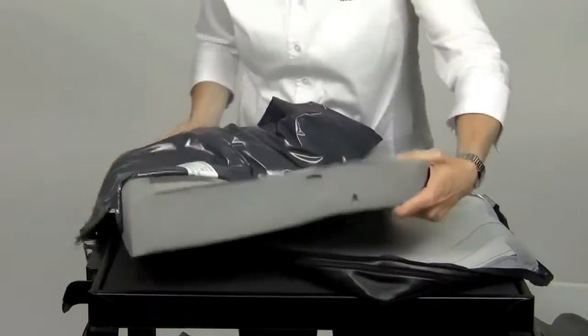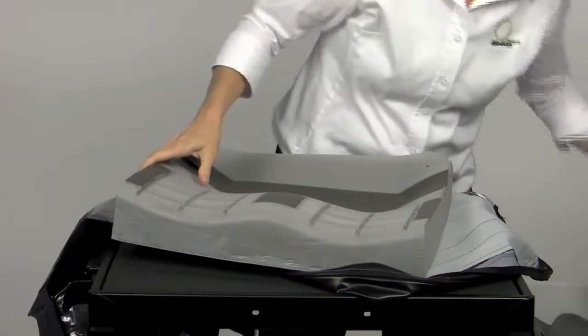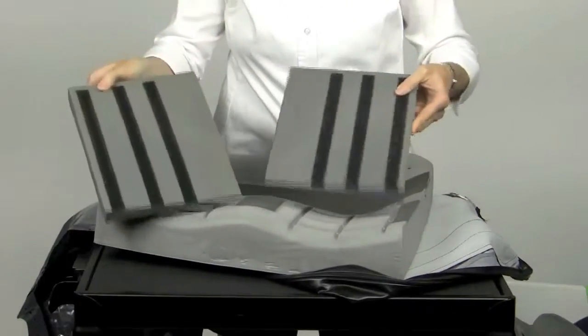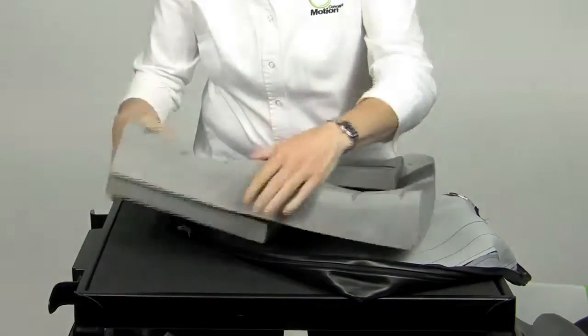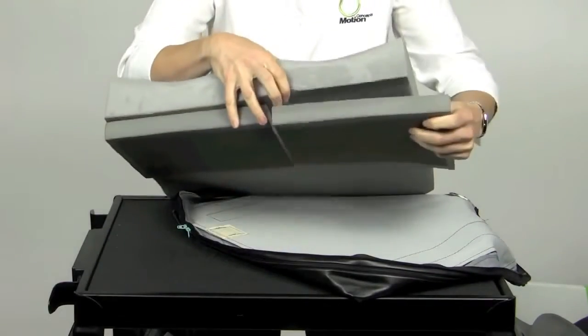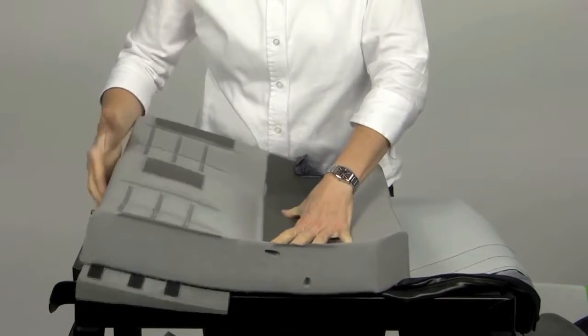The HR foam base is contoured and firm enough to provide stability but soft enough to provide comfort. The flexible base is able to accommodate positioning pieces attached to the underside. The anterior wedges allow the pelvis to sit level but incline the front of the cushion to prevent sliding, similar to an ergo seat.